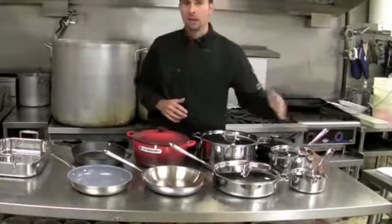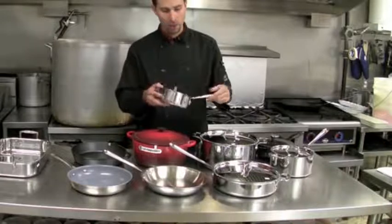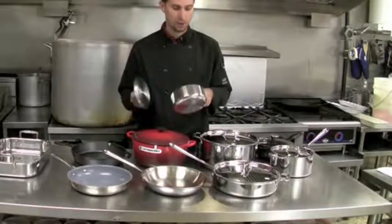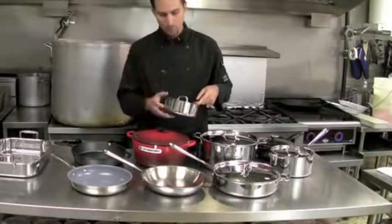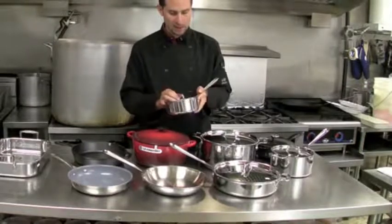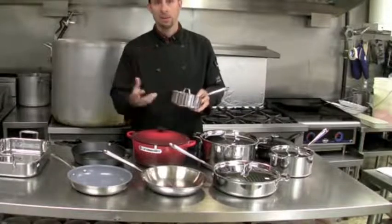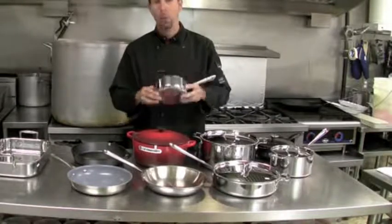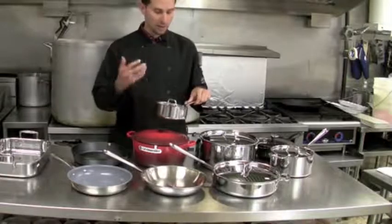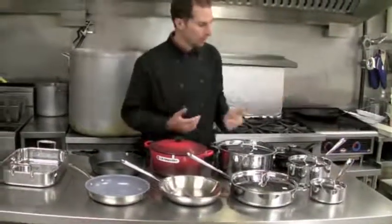You need a small saucepan of some sort. This is a one-quart saucepan — very, very small. Great for a couple if you're just warming up a small quantity of soup or cooking a small quantity of rice. Obviously, for a larger family, a small saucepan would be at least a two-quart, double the size of this. Starting off with something small is almost essential — you can't get away from it.